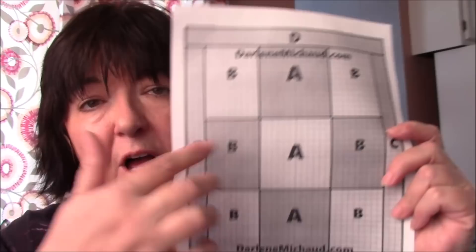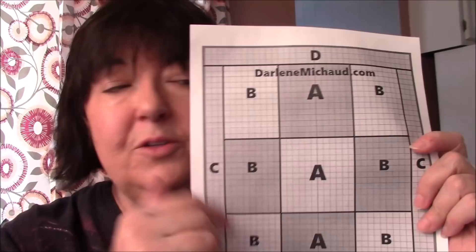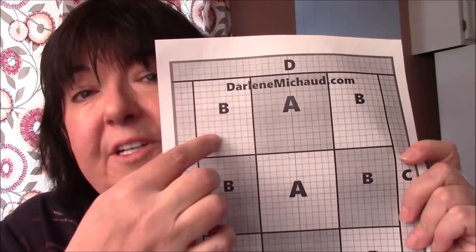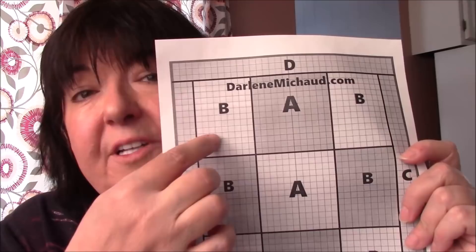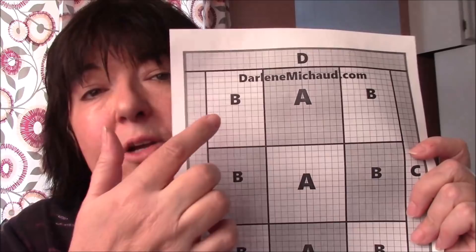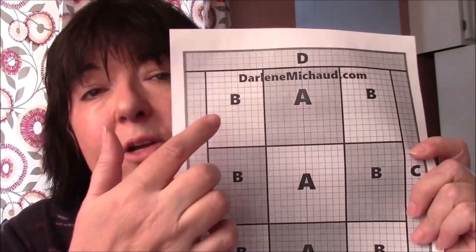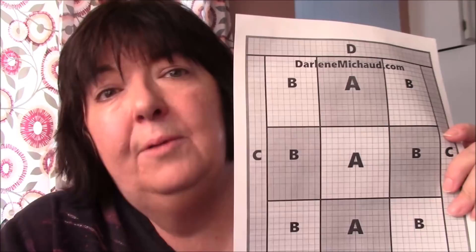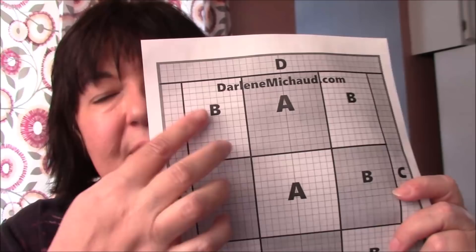I also give you the sizes of the blocks in that post. This is a rag quilt, so instead of counting how many inches the finished block is — these little squares are an inch each — instead of adding just a half inch to the finished size for a quarter inch seam allowance on all sides, we have to add an inch and a half because we're going to be doing a three-quarter inch seam allowance for what we're going to snip to rag. The post tells you how many you need to cut of each.